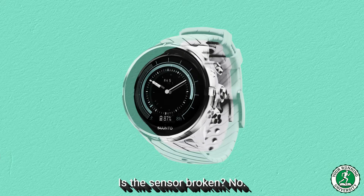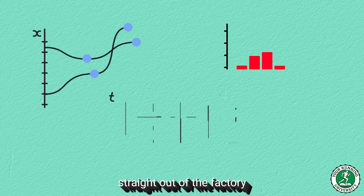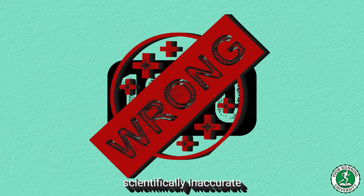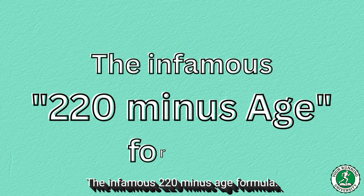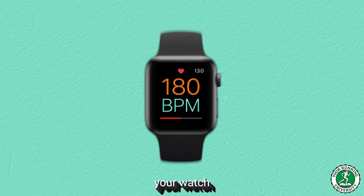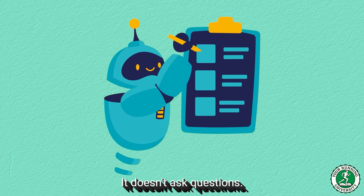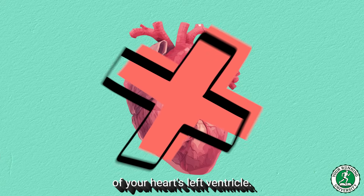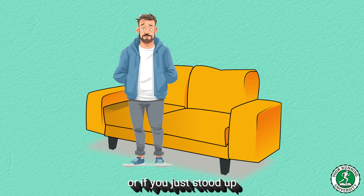Why is this happening? Is the sensor broken? No. The problem is that 99% of these watches straight out of the factory use a mathematical formula from the 1970s that has been proven scientifically inaccurate for the vast majority of the human population — the infamous 220 minus age formula. If you are 40 years old, your watch arbitrarily assumes your maximum heart rate is 180. It doesn't ask questions; it just sets your zones based on that number. It doesn't know your athletic history, the size of your heart's left ventricle, your hematocrit levels, or whether you are an elite marathoner or just stood up from the couch yesterday after 10 years of inactivity.